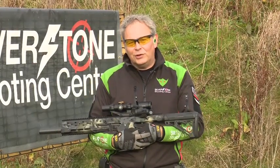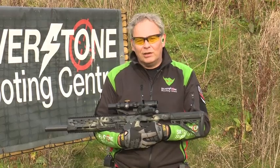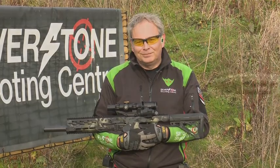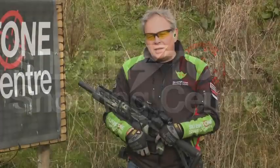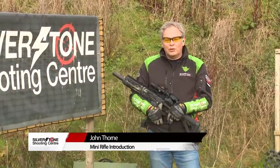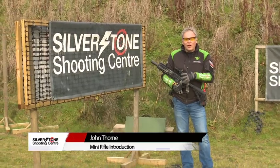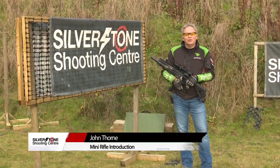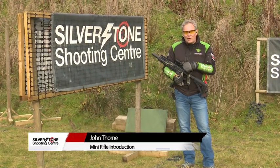Hello, I'm John Thorne from the Silverstone Shooting Centre. In this episode on the Practical Mini Rifle, we're talking about shooting man apertures. During the course of this series, what we're going to try and do is break down each part of the process of practical shooting in terms of the moving and firing. One of the first things we'll learn after the start positions is the concept of shooting around barriers.